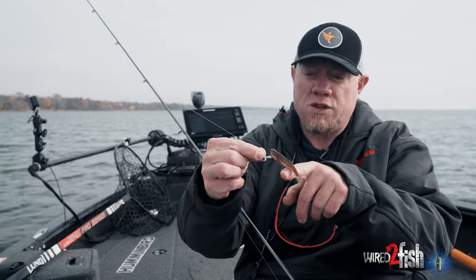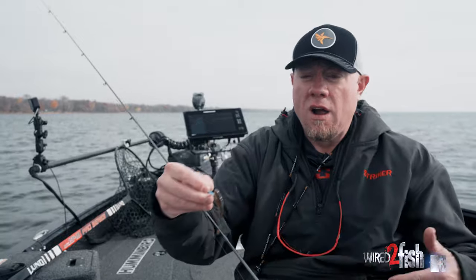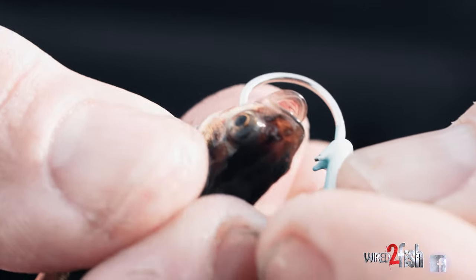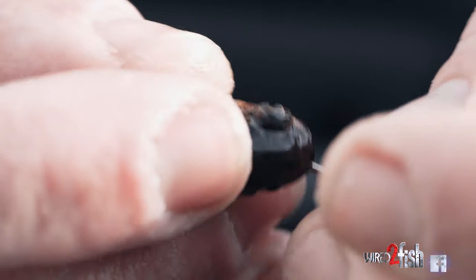That also fishes really, really natural through the water. Cast after cast, if we're on a bite where I'm able to pitch to fish multiple times and sometimes even get multiple fish per minnow, this is exactly how I'm hooking the minnows. This allows the minnows to stay on a lot better.